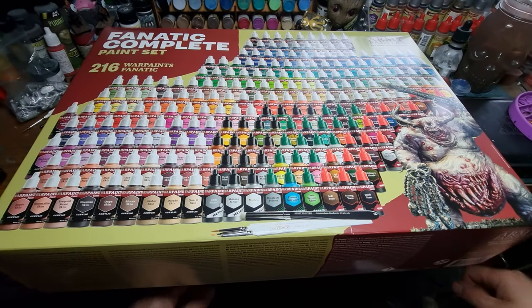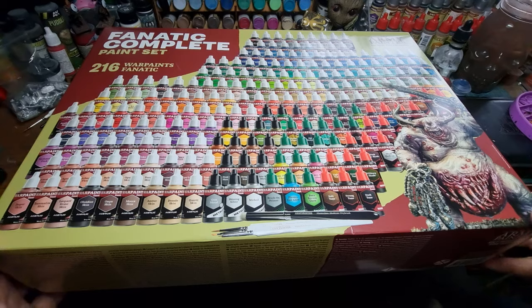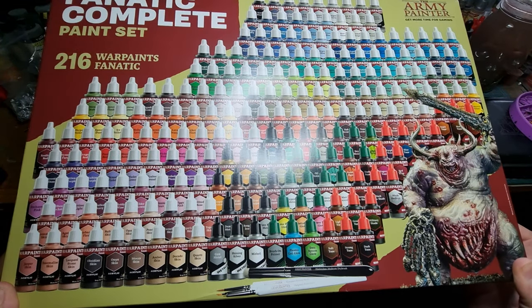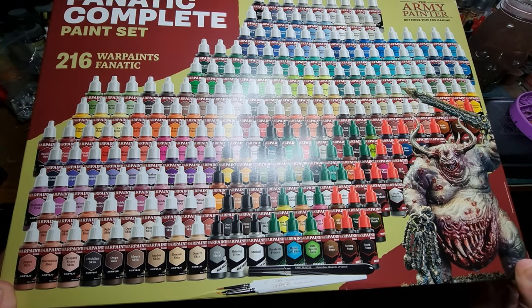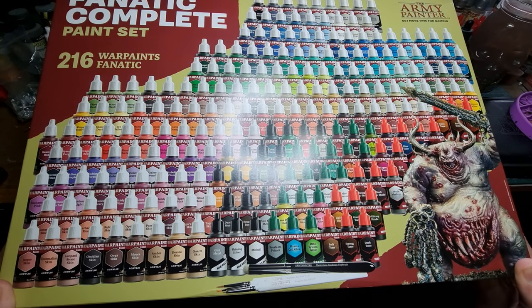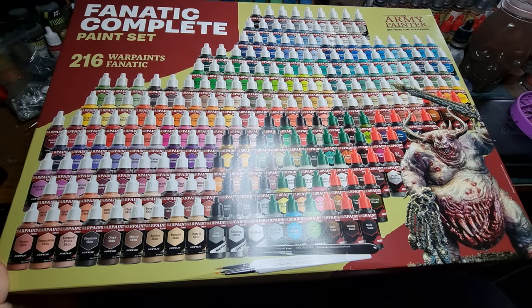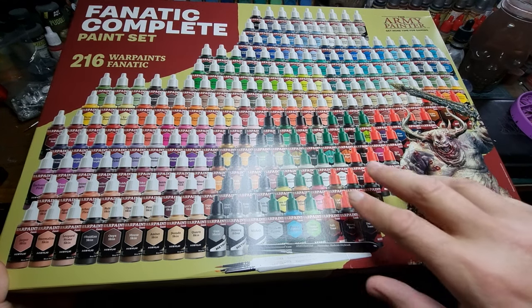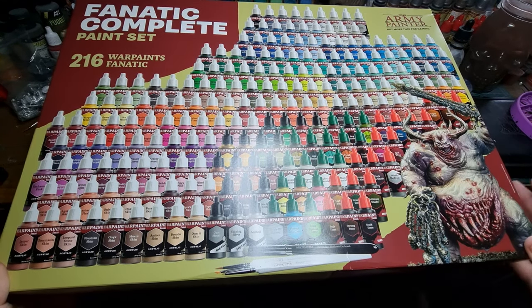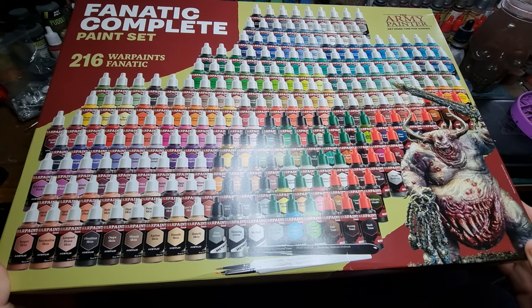Ahoy shipmates! I've just a quick unboxing video. I picked this bad boy up today from a friend — Griffin Beast grabbed it for me. This is the pre-order Fnatic Complete paint set. As they go along they're going to release different breakdowns of this set, but I think it's only the pre-order that gets this big bad boy.